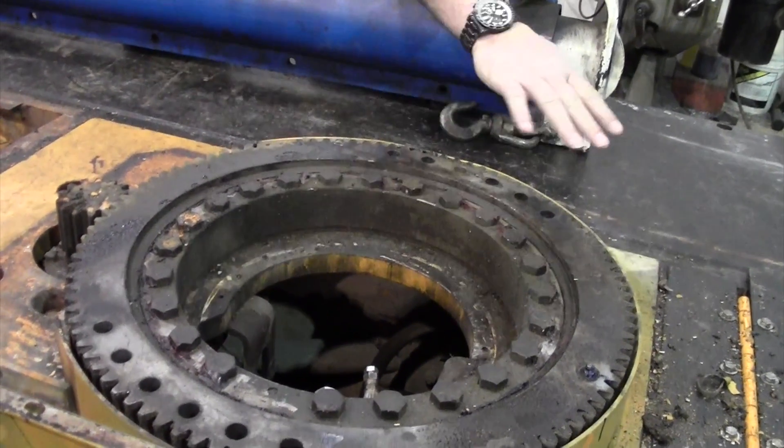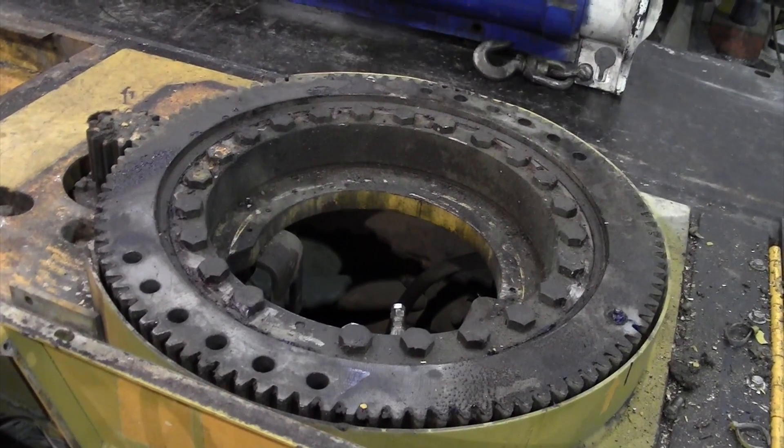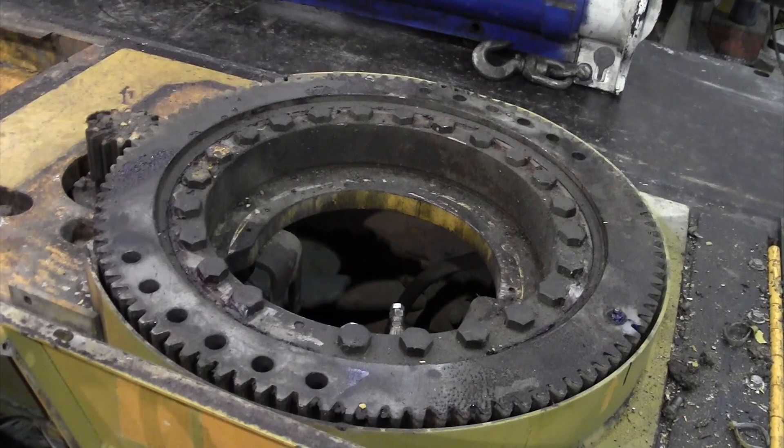This big ring that you see here in front of you is what's called the swing bearing. This is what the turret sits on, and when you swing the whole boom assembly, all of the load is placed upon this large bearing right here.